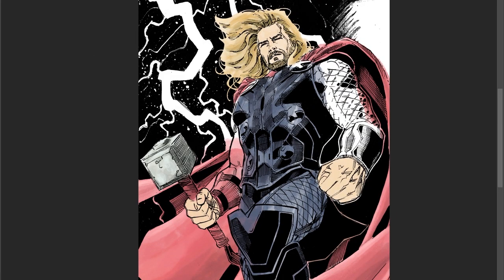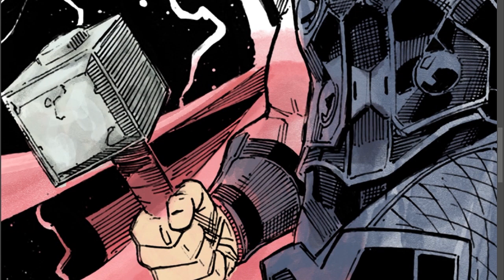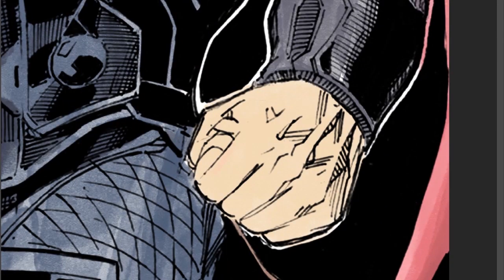There are many different ways you can color. Most of the time when I start a project, I add flats first — the base color — and then I'll go in later on separate layers and add the shadow and light, and then any special effects after that. But with this one, I'm doing it all in the same layer, and I'm doing shadows and light at the same time. I was just trying that out, experimenting.